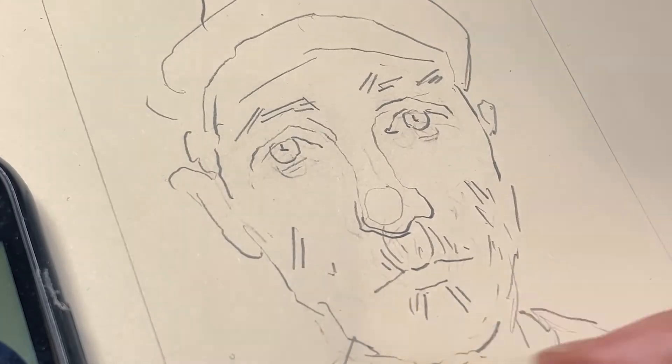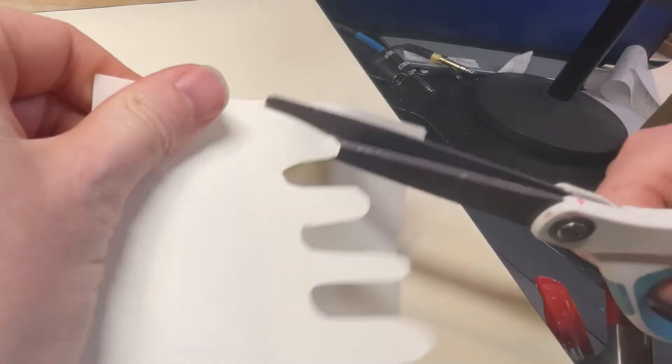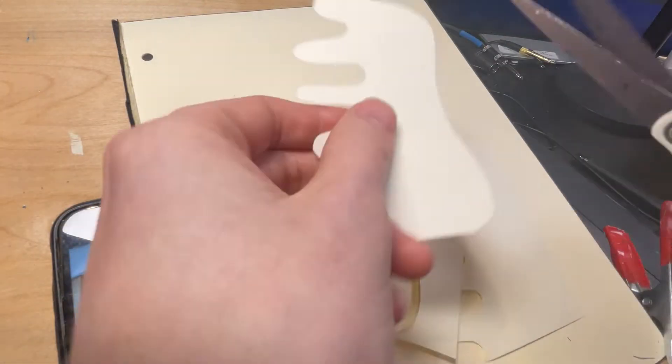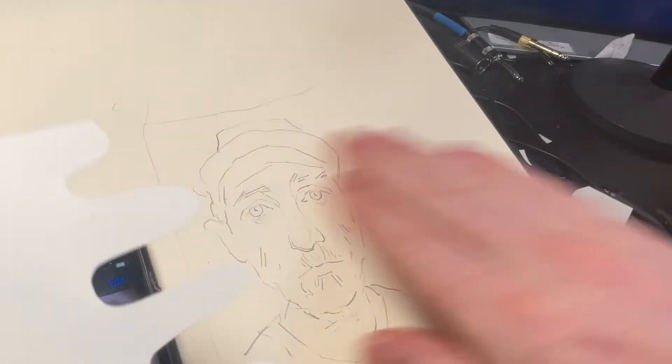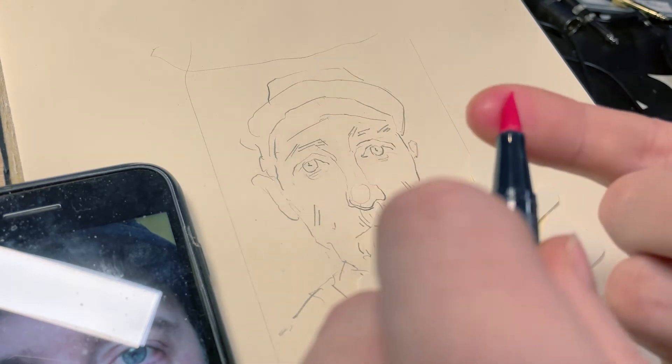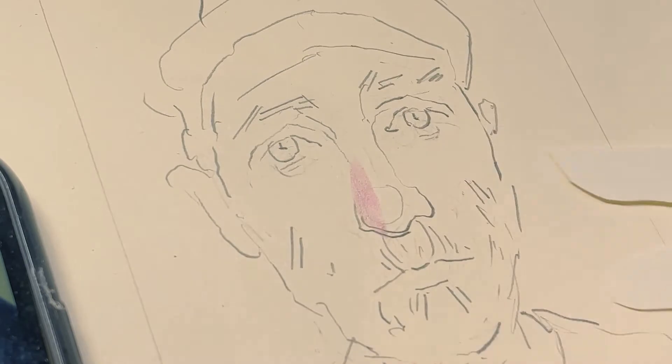Now I'm gonna cut some paper stencils so that I can control where the ink goes. They're little stencils — I try to create a variety of curves and I make two of them or more. Then let's get some ink on my finger and start coloring this portrait.